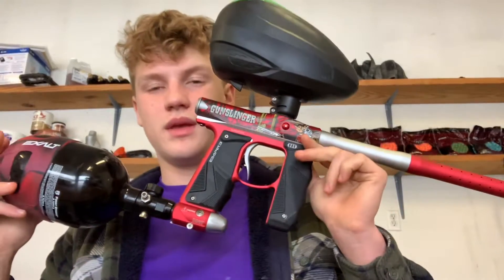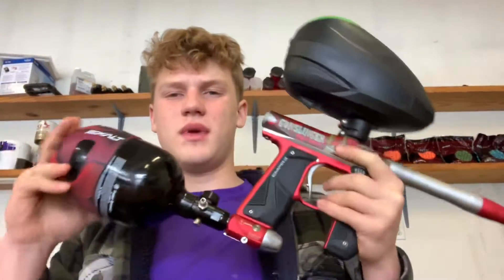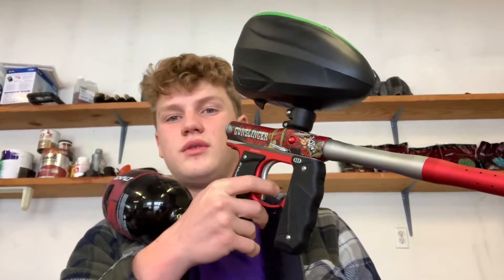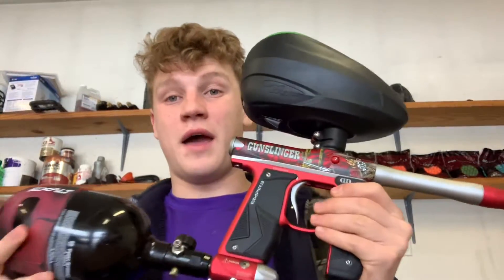What is up guys, Nolan here for Pleasant Plain Paintball, and I have a pretty good video for you today. We are going to be learning how to program an Empire Mini GS. You may think it's simple because you just turn it on and shoot, but there's a lot more to that.